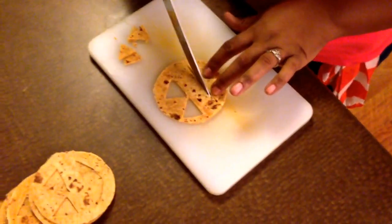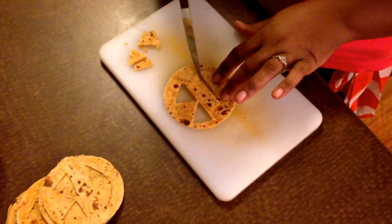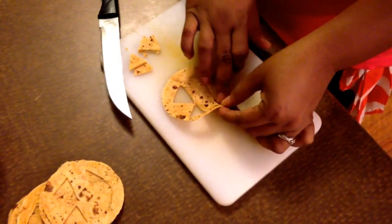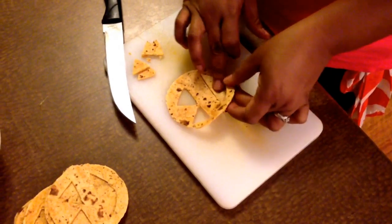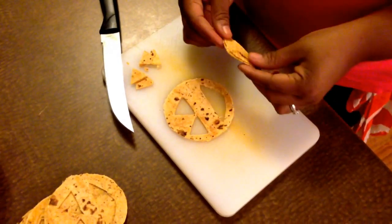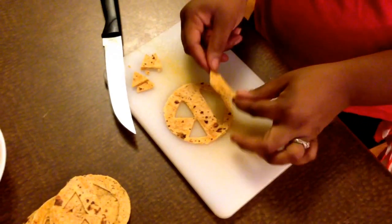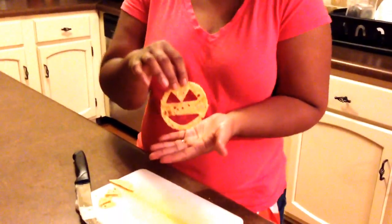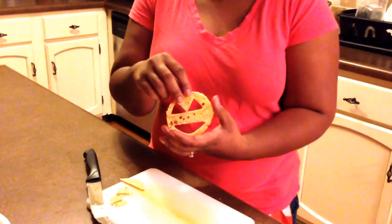Now we're going to do the mouth. I had these already pre-cut. Just take your knife along your pre-cut piece, and once you get it, you just pop it out. You could always place it upside down to make a different face on your Jack-O'-Lantern, but my girls are two and three, so they like happy faces for now. And this is what you get. You can be as creative as you want, but you don't want all your cheese to ooze out. Our Jack-O'-Lantern face is already cut out and prepped.